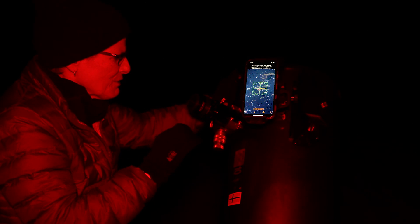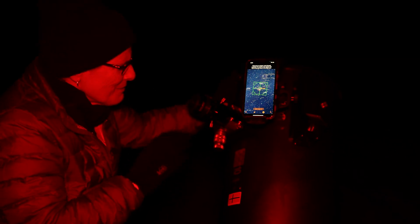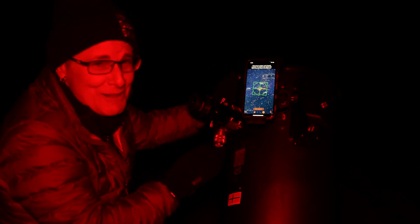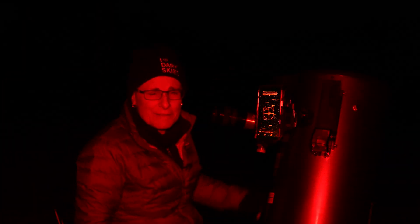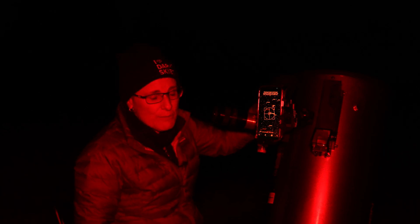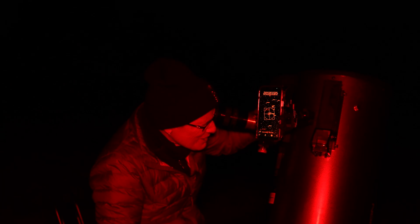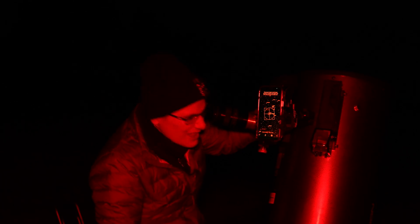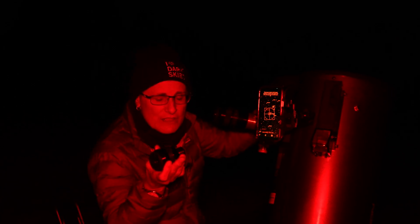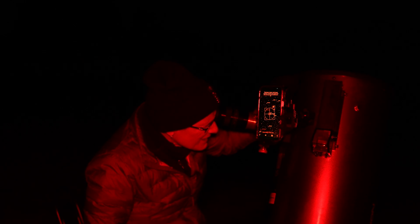I think I see what they mean about sharper. I can see the nebulosity, but I think the Bandmate and UltraBlock were a little sharper than the Astromania. Now I'm looking at the Clown Face Nebula, NGC 2392, a planetary nebula in Gemini. An O3 filter would probably work better, but it looks pretty nice with this UHC filter. I was looking at 50 times with the Astromania; now I'm looking with the Bandmate at 120 times magnification and it looks really good.